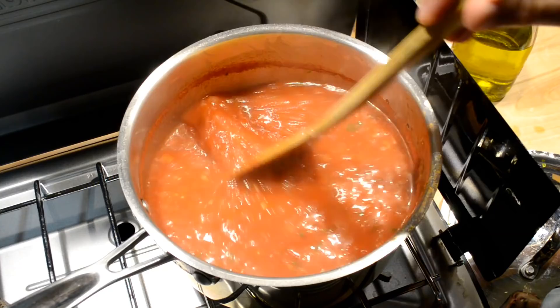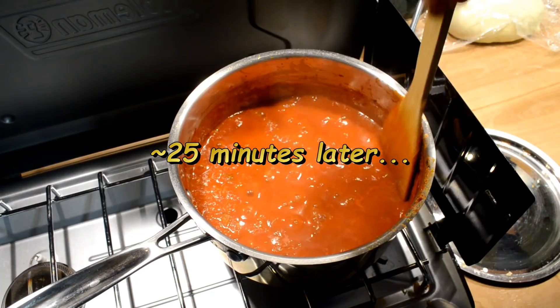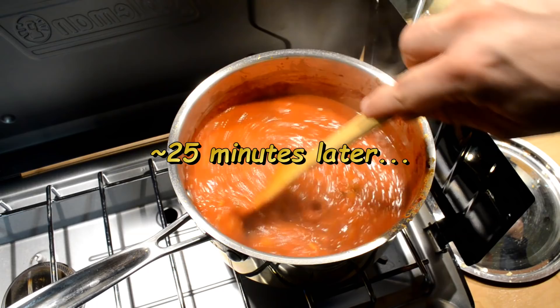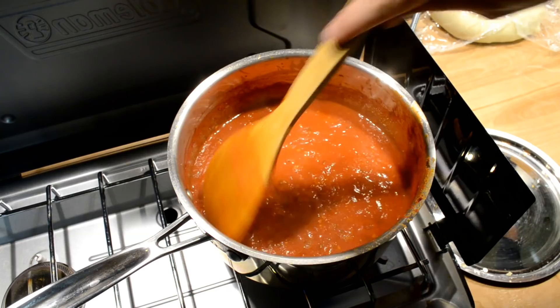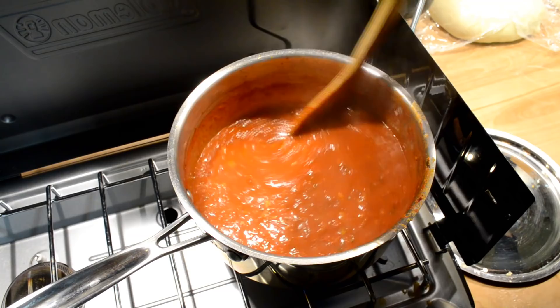Let's go ahead and stir this and check it one more time — I've been checking it off camera for a good 25 minutes or more. See how it sort of tacks to the spoon a little bit there? That's good. Plus it will thicken up even more as it cools down. So I'm going to turn off the heat and take this off and let it cool.